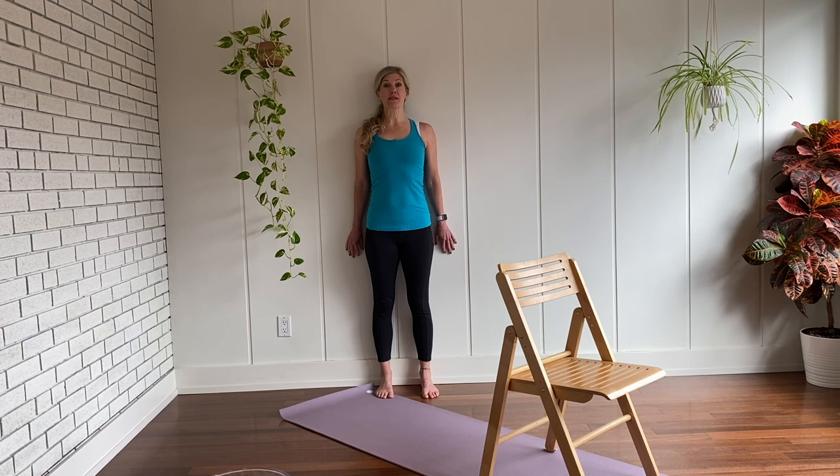One more breath in, and this time as you exhale press your low back into the wall, coming into a slight pelvic tilt, and then inhale to release. Exhale, press the low back into the wall, just flattening the curve in the low back a little bit. You should feel this in your abdominals. Each time you breathe out, try this gentle rocking motion with the pelvis to engage the abdominals — breathing in to release, and breathing out gently pressing the belly button in, flattening the curve in the low back.